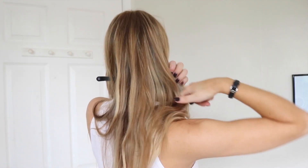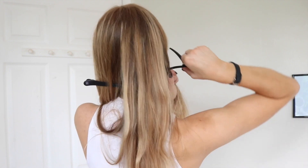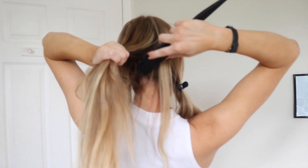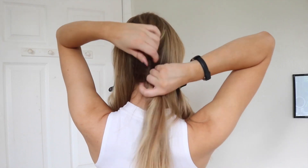Then I'm sectioning off my hair so I've got two sections at the side of my head and one at the back. With the back section I'm going to backcomb it slightly so there's something for the hair grips to hold on to.